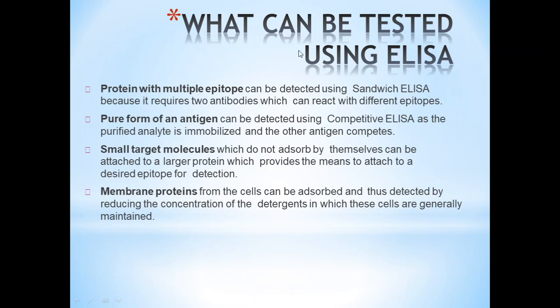What can be tested using ELISA? Proteins with multiple epitopes can be detected using Sandwich ELISA. Pure forms of antigen can be detected using Competitive ELISA, as a purified analyte is immobilized and other antigens compete. Small target molecules that do not absorb by themselves can be attached to larger proteins, providing a means to attach to the desired epitope for detection. Membrane proteins from cells can be absorbed and detected by reducing the concentration of detergent in which those cells are maintained.